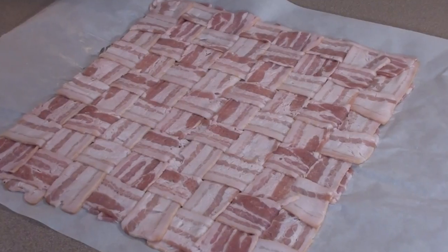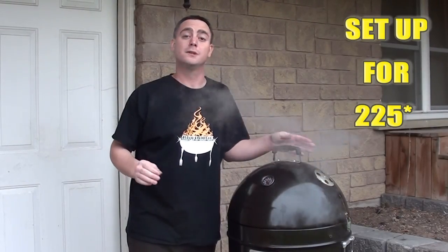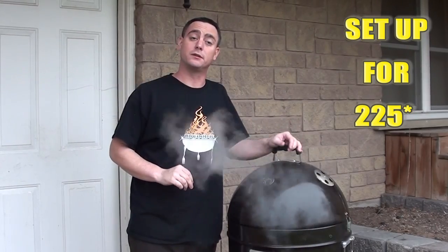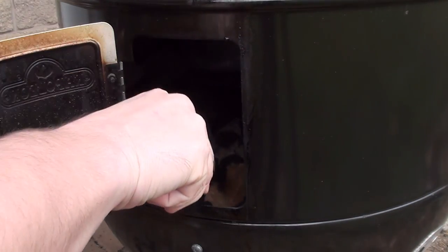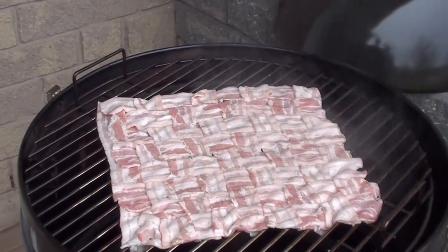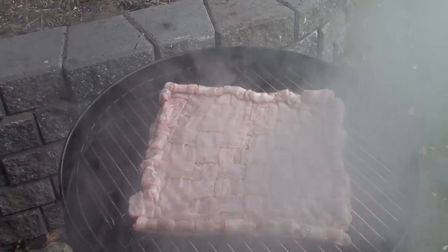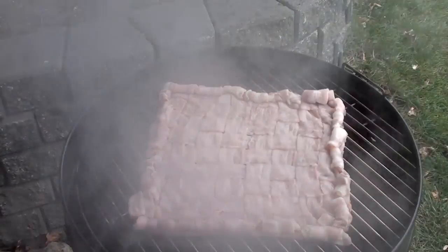Let's go throw it on the grill. To cook our bacon crusted pizza, we're going to be using our Napoleon Apollo Smoker, but this can be done on any barbecue — just set it up for indirect cooking. Toss on a chunk of apple wood for a little bit of extra smoke. Bacon weave is just on the grill. Bacon pizza crust is on and looking good, with a chunk of apple wood under there for a little bit of smoke.